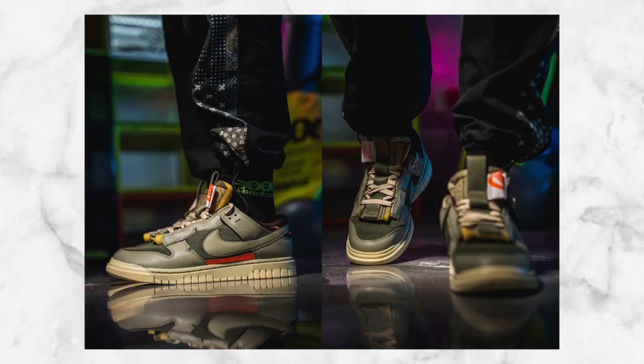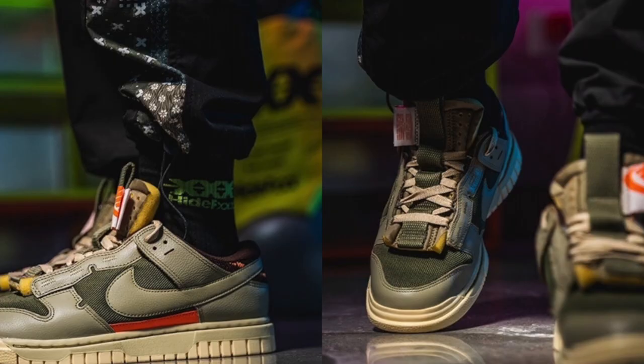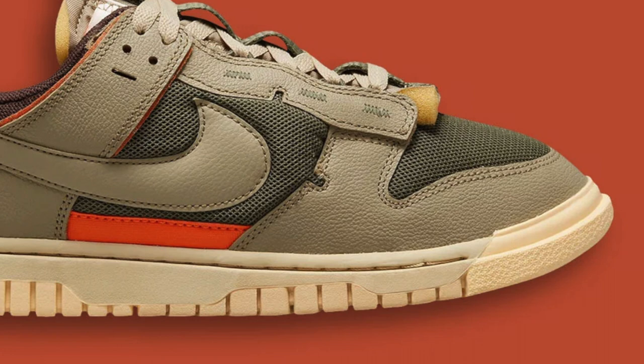Looking at the outsole and midsole, I think it's fire because it gives more definition to the sneaker itself. We already know how the SBs and SPs look at the bottom, but these give a more defined look — or maybe it's the color making the shadow pop. But it does give more definition and an in-depth look at the outsole and midsole. Moving to the front, you can see there's a thick rubber front that makes the toe area look a little bit smaller.